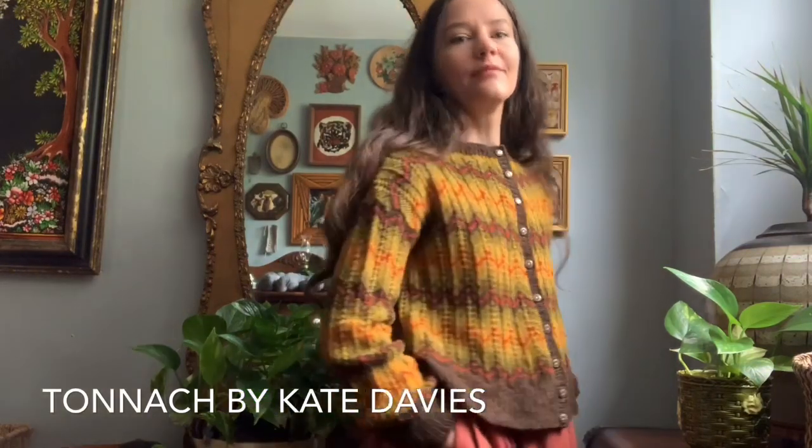My next sweater is a cardigan designed by Kate Davies and I love the very retro look of it. I don't normally wear it with a dress — I typically pair it with jeans. I usually wear this sweater in the fall or winter months because it is a little toothy in the fiber content; it's a woolen spun yarn that's not a fine fiber. Really like it — nice and casual.